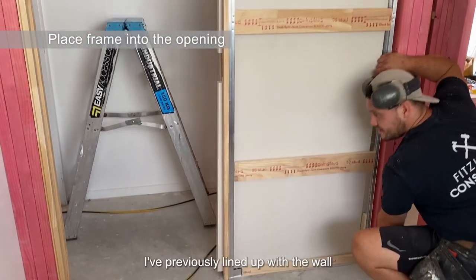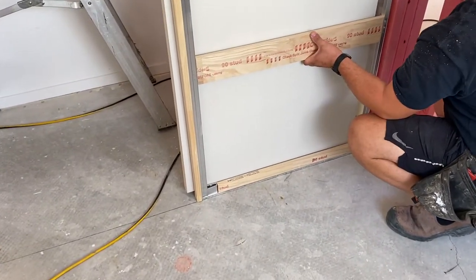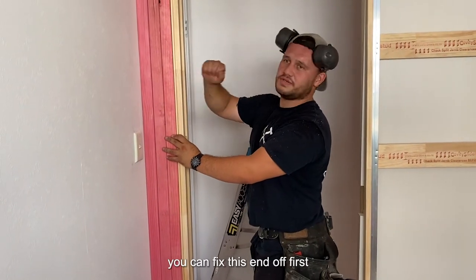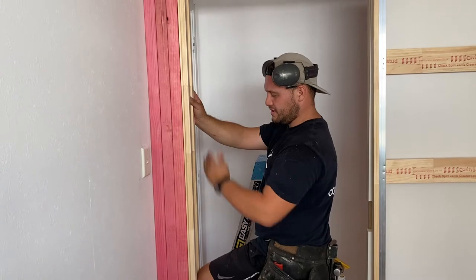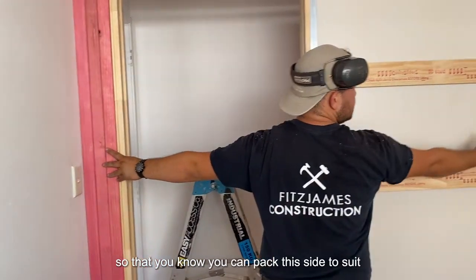We're just going to line up the wall, so you can go to the other one. As long as your studs are plumb, the way you touch this — keep on first. You can pack this side to suit.